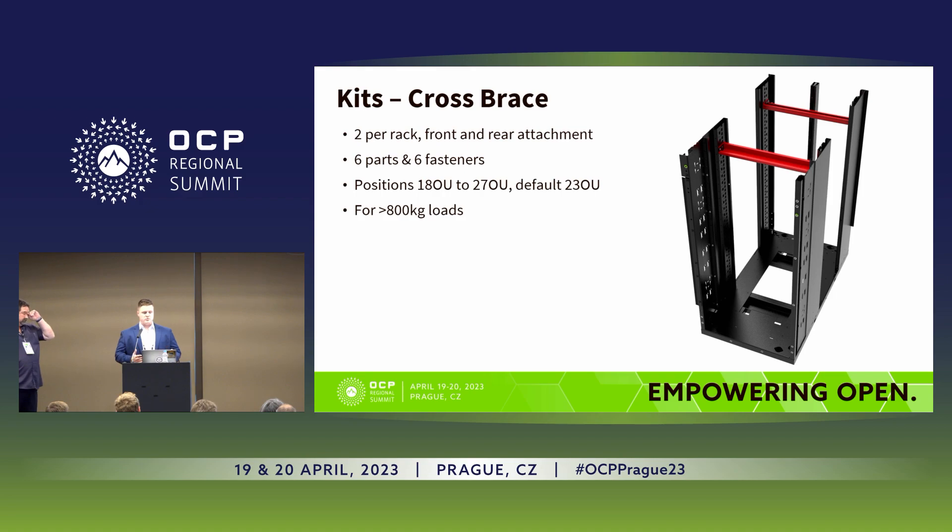Looking at changes to the cross brace: in ORV2 it was a rigid frame with mid-height beams welded into the frame weldment, meaning you'd immediately lose a half U of equipment space in a fixed location. In this new version, with just six parts and six fasteners, you're able to customize the position. Between 18U and 27U, you can fit the cross brace anywhere in that space to suit your deployments. These are only necessary for loads exceeding 800 kilograms — a really big benefit going from V2 to V3.